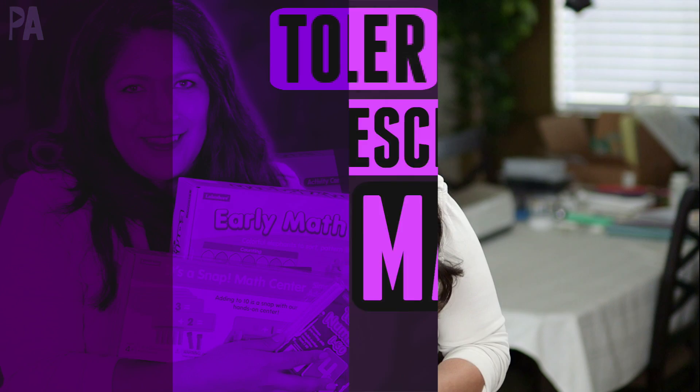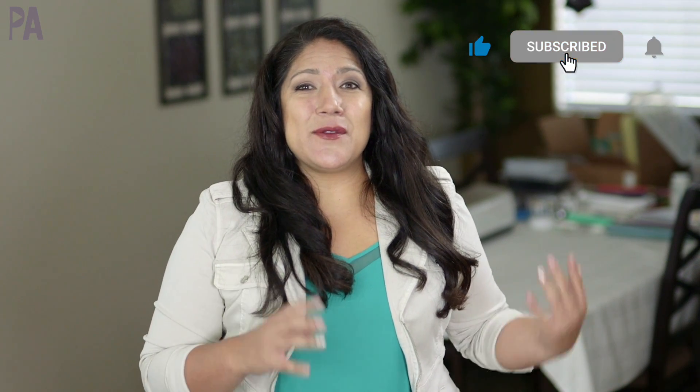It's Christina from the Purple Alphabet. Let's talk about math concepts. I have a lot of ideas in this video that are going to help you to introduce math concepts to even your littlest one. I have ideas on how to use those same things to grow with your child as they gain all of that knowledge.